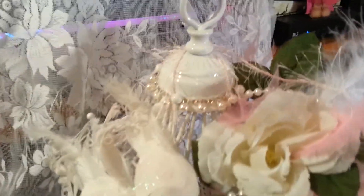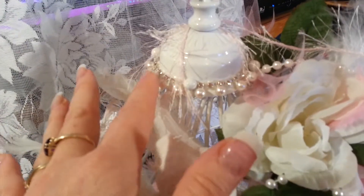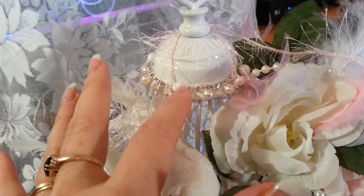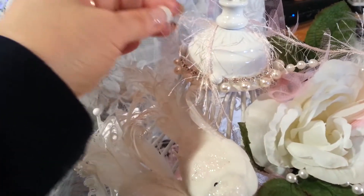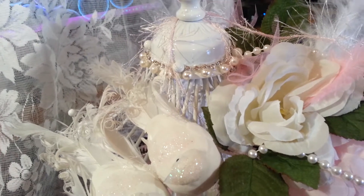Up here, I spray painted everything white and I used this beautiful bling trim from the One Little Dreamer Zibbit Shop. The fibers up here add a little shabbiness, but they're actually also holding up the photograph that's inside.